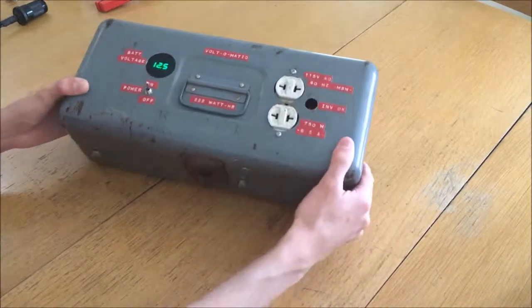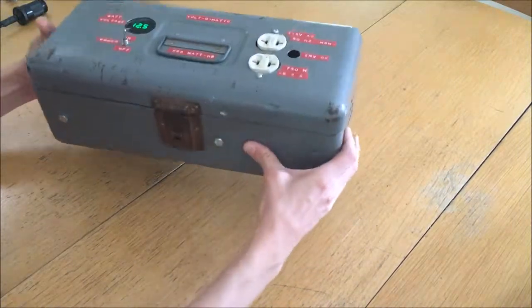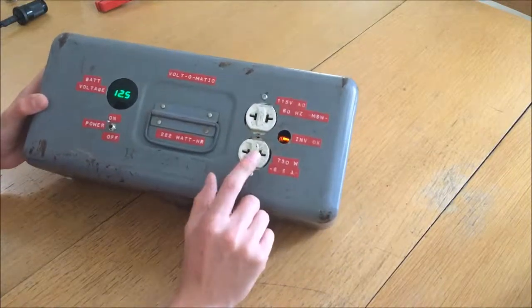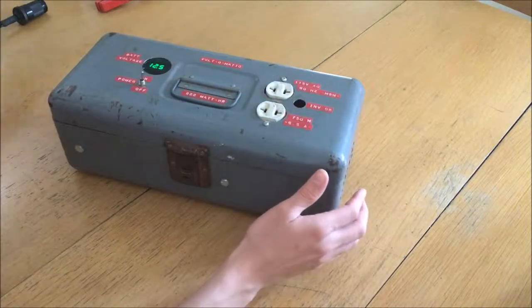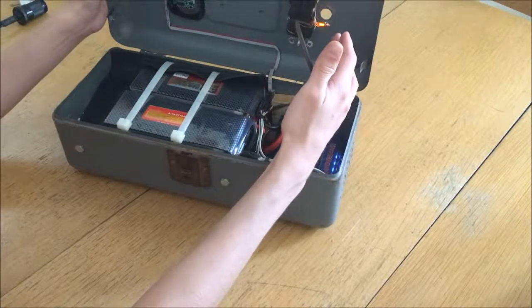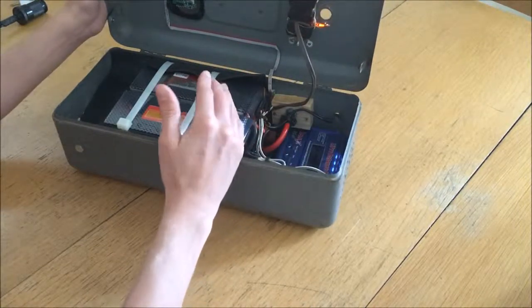I figured because this is reasonably well isolated from earth — since it's probably not going to be sitting directly on a metal grounded surface — it would be relatively safe to just float the ground using one of these ground adapters. Inside, you can see there's a small neon bulb which you could probably see through the front panel, indicating whether or not the inverter underneath is active.